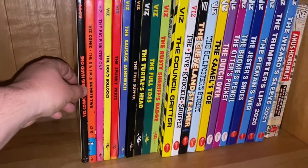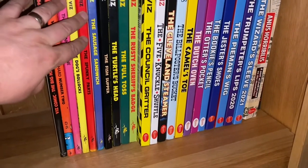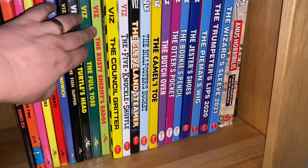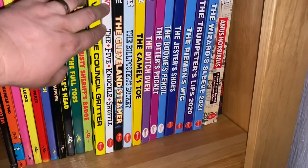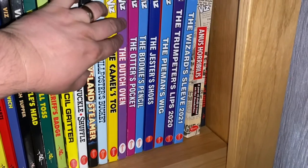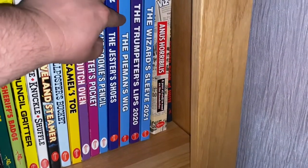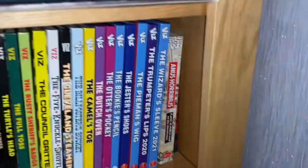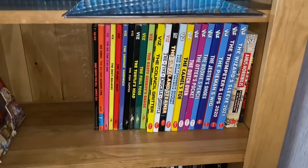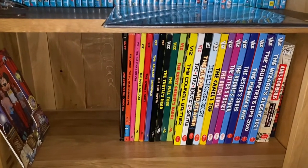Let's run through them all. The new ones have been added so we'll start from the beginning: Viz Comic, The Big Hard One, The Big Hard Number Two, The Big Pink Stiff One, The Dog's Danglies, The Spunky Parts, The Sausage Sandwich, The Fish Supper, The Turtle's Head, The Full Toss, The Rusty Sheriff's Badge, The Council Gritter, The Five Knuckle Shuffle, The Cleveland Steamer, The Bill Posters Bucket, The Camel's Toe, The Dutch Oven, The Otter's Pocket, The Bookies Pencil, The Jester's Shoes, The Pie Man's Wig, The Trumpeter's Lips, and finally The Wizard Sleeve. The collection's coming along nicely — stay tuned for the next episode, and remember, the next time you click onto YouTube, click and see What's Jamie Up To!